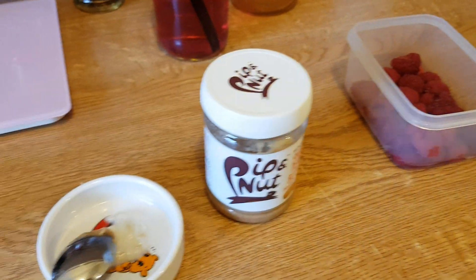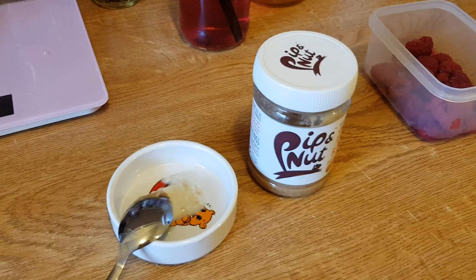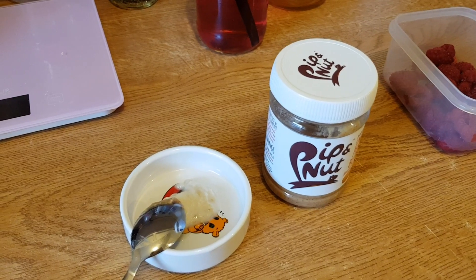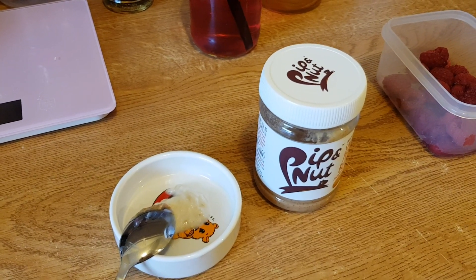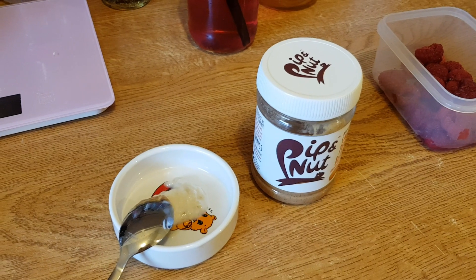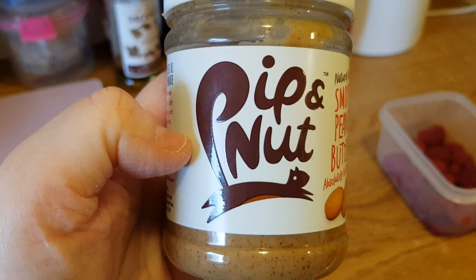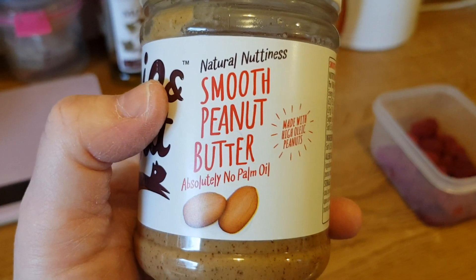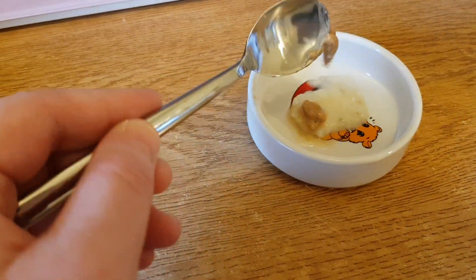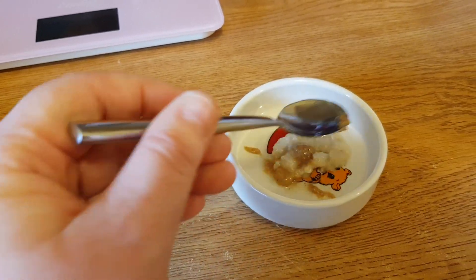Hi guys, I'm just making some porridge for Casper and I wanted to do a video on it. So this video is about peanut butter porridge for hamsters, or any other safe flavor. I use this 100% smooth peanut butter, and all I've done is put just a tiny smidgen with a bit of porridge and mix that up — it's really hot at the moment.